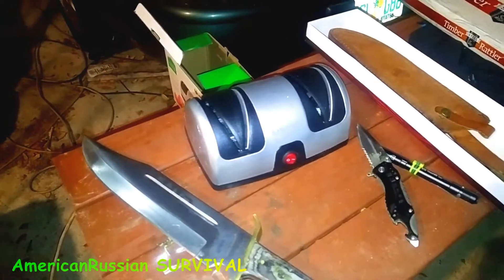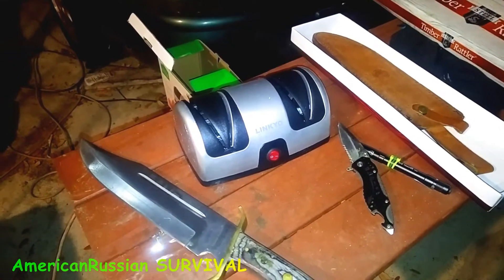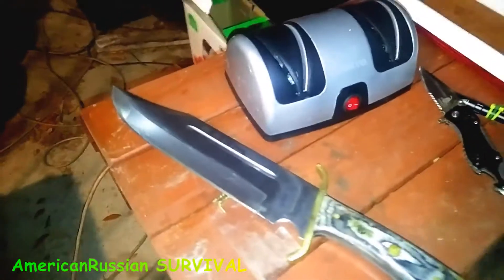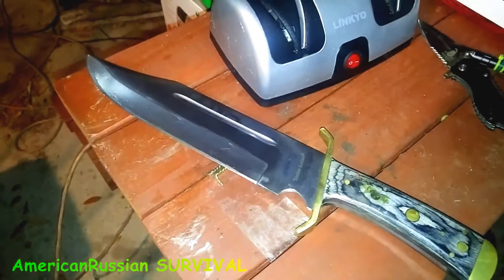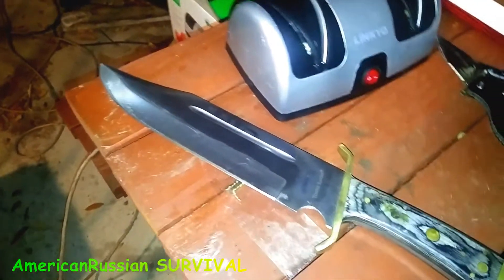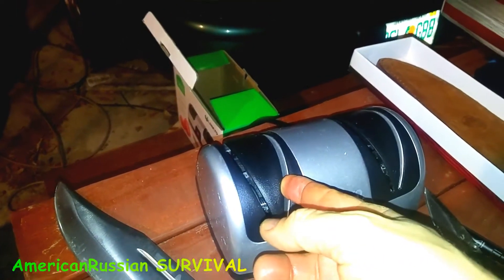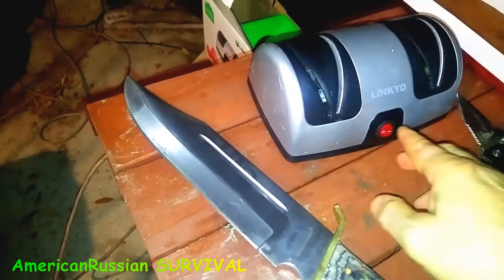I was messing around with this little electric knife sharpener — it's like a $30 knife sharpener made for kitchen knives and small knives. I was wondering if I could sharpen this big western Bowie. It's much bigger than an average knife. I put a little oil on there and it worked. I was able to do this one easy too.